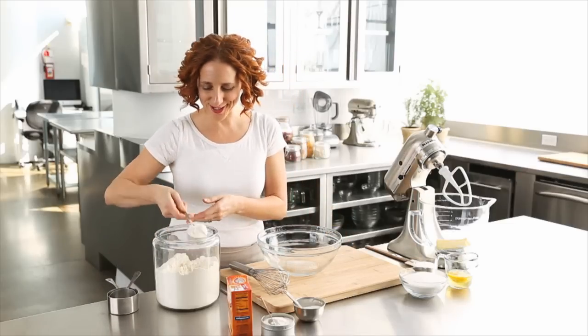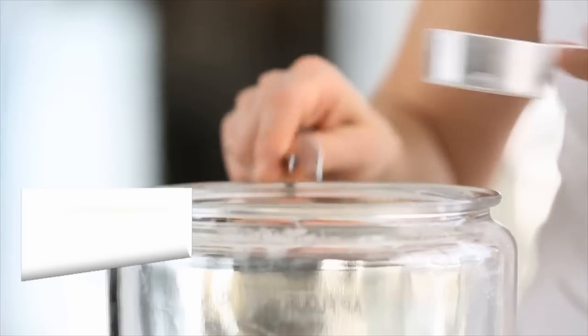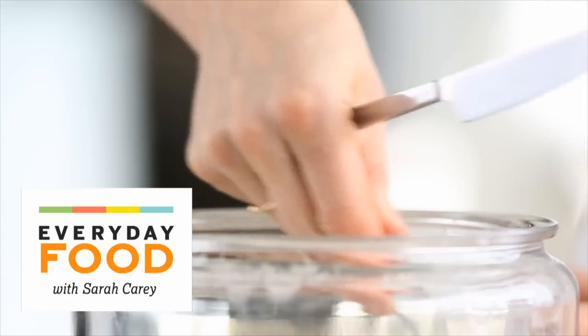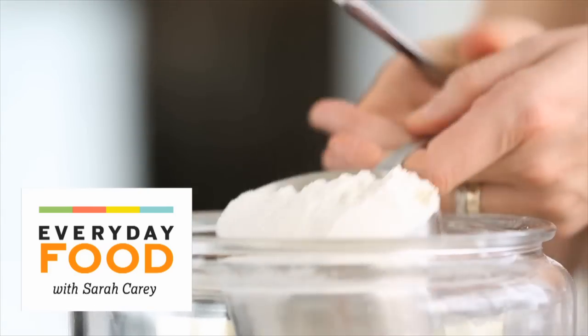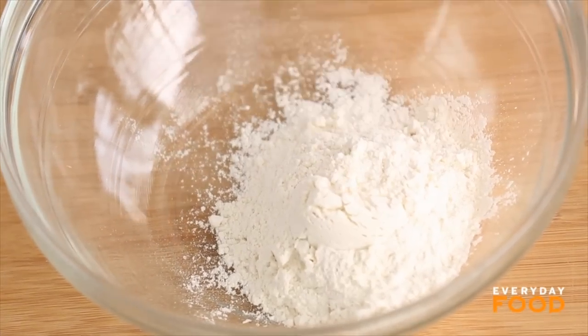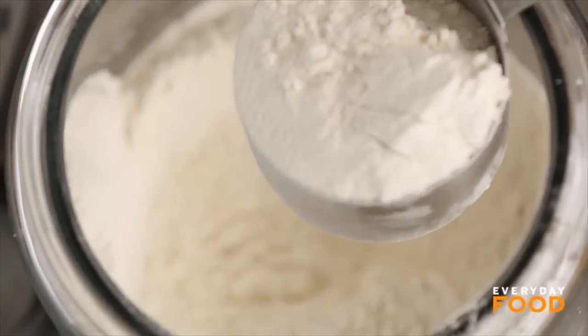What's up, snickerdoodlers! Today I'm making an all-time favorite cookie of everybody here at Martha Stewart, and maybe the world — the snickerdoodle. It's a sort of puffy sugar cookie rolled in cinnamon sugar, really easy actually, and very, very yummy.